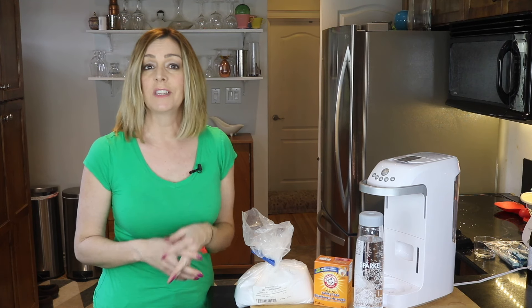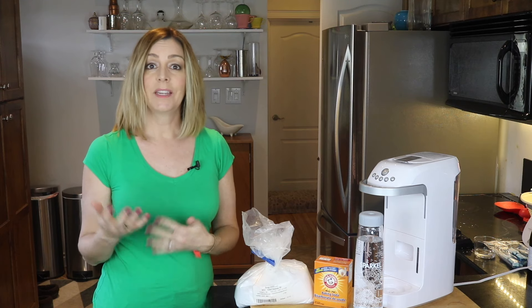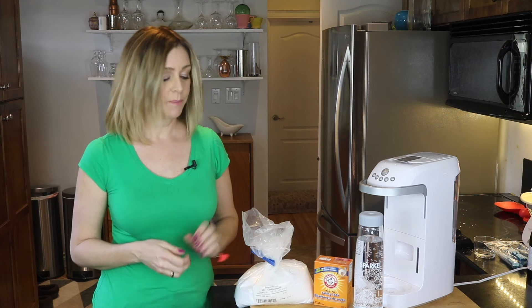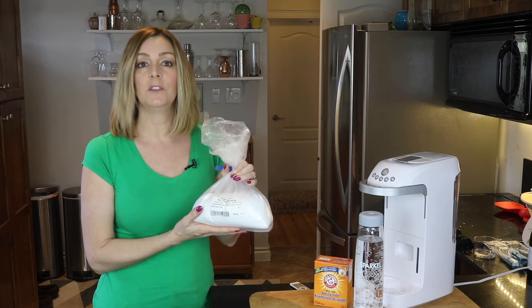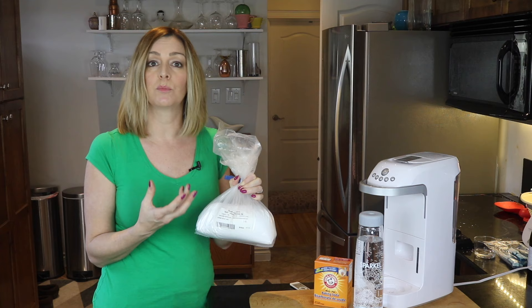Citric acid is found naturally in citrus fruits, especially in things like lemons and limes — it's what gives them their tart, sour taste. A powdered form of citric acid is commonly used as an additive for food and cleaning products, and it's also used as a preservative.